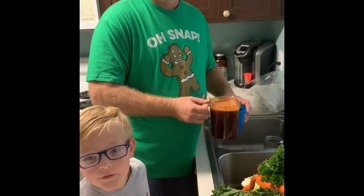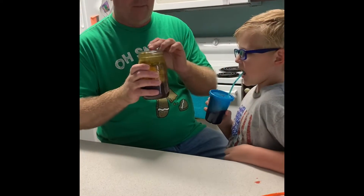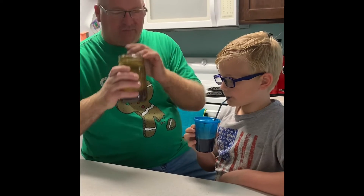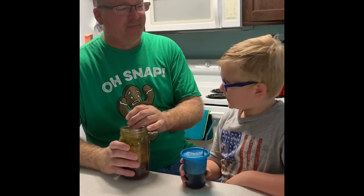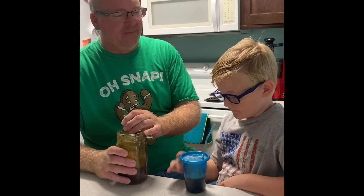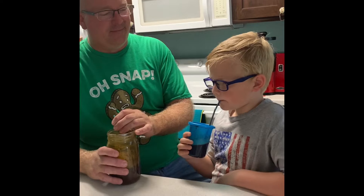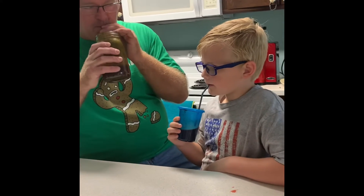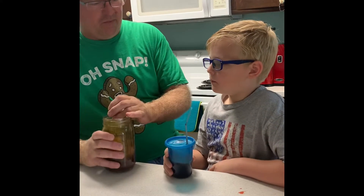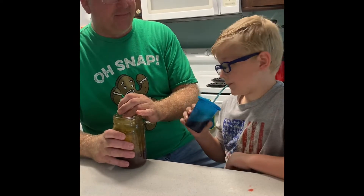Hi guys, and now we're going to drink the juice. Cheers. It's good. You like it? What does it taste like? It tastes more celery-ish. Too much celery? Mm-hmm. Okay.